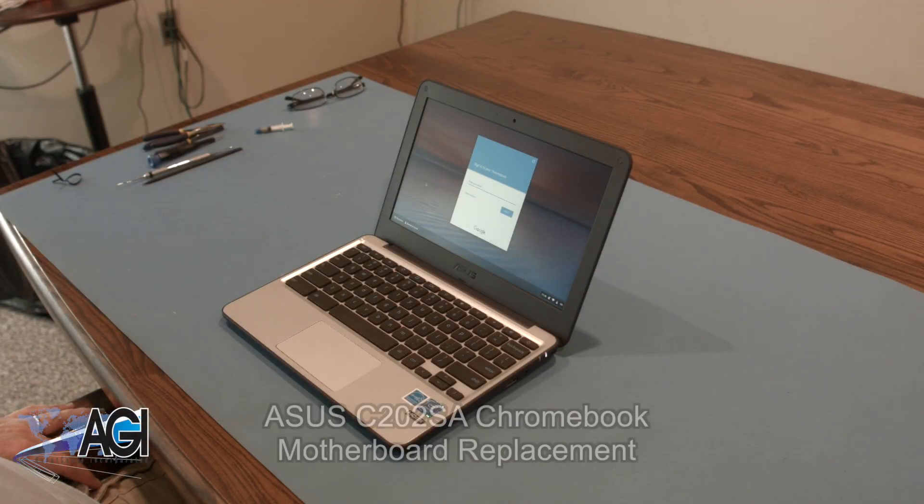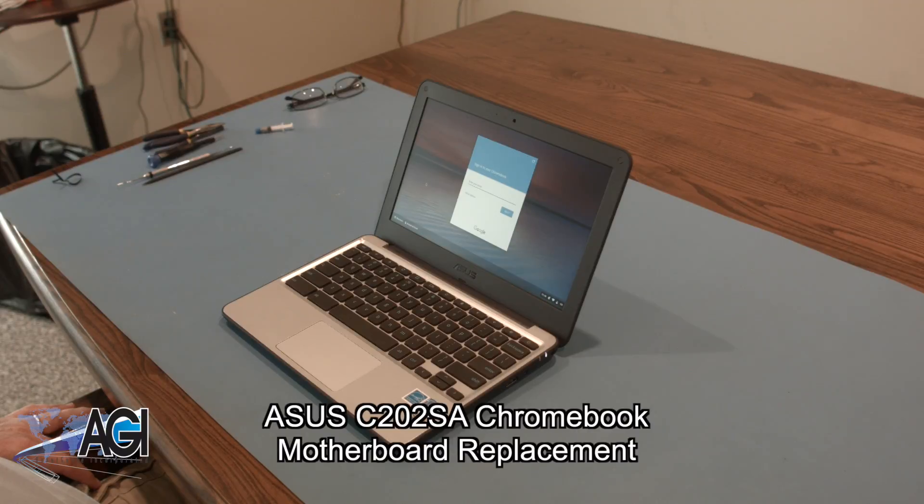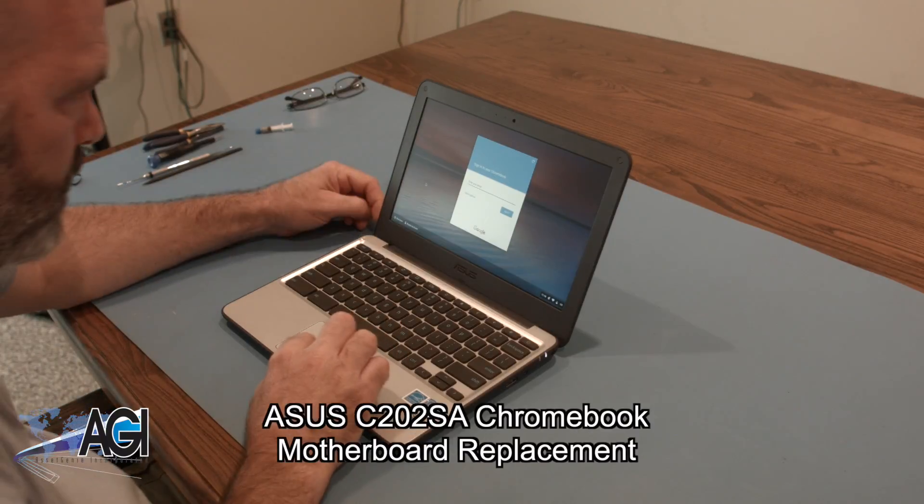Hello! Today, we'll be showing you how to replace the motherboard in an Asus C202 SE.